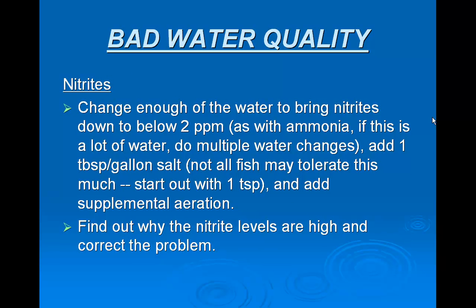For nitrites, change enough of the water to bring nitrites down to below two parts per million. As with ammonia, if this is a lot of water, do multiple water changes. Add one tablespoon per gallon of salt — not all fish may tolerate this much, so start out with one teaspoon — and add supplemental aeration. Find out why the nitrite levels are high and correct the problem.